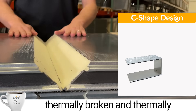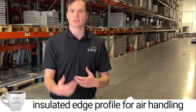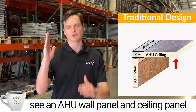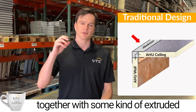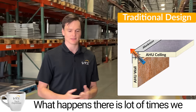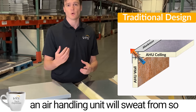When we bend it into that C-shaped design, we have a fully thermally broken and thermally insulated edge profile for air handling units. From a traditional air handling unit construction standpoint, you'll generally see a wall panel and a ceiling panel tied together with some kind of extruded aluminum or steel framework, and that is the most common area where an air handling unit will sweat from.